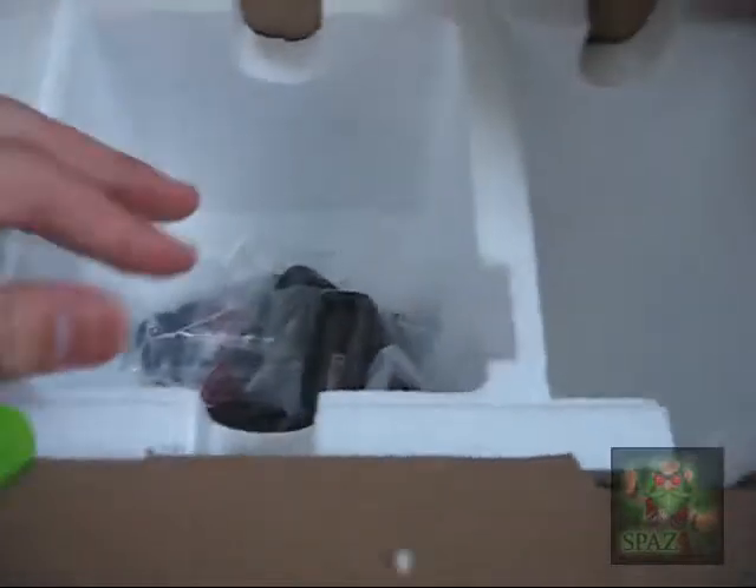Let me stop the video to take this thing out because I'm tearing it apart right now. After taking this out, there's nothing else in the box, so the box can just go away.